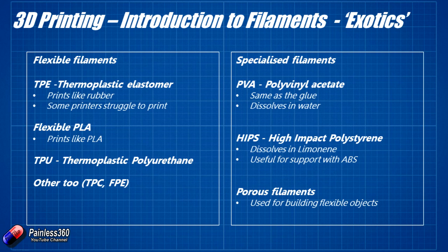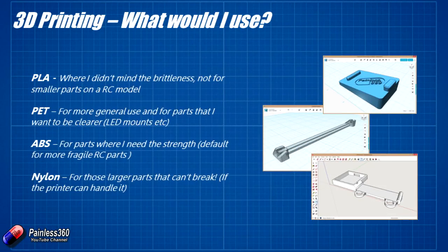That's a whistle-stop tour of the standard filament types, giving you an idea of the options we have as hobbyists. It really depends on whether your printer can manage the filament, print hot enough, and whether the heated bed is there to minimise curling. For PLA, I'd use it where I don't mind the brittleness — typically for smaller parts on an RC model. The larger the part, the more force is applied and the brittleness becomes a factor. I wouldn't use PLA for snap-fit parts, as they tend to break off.